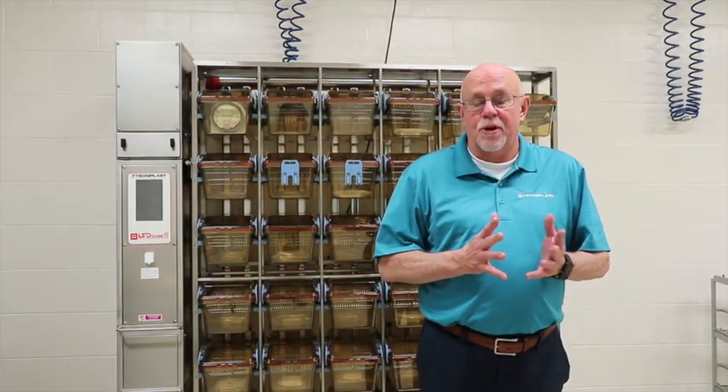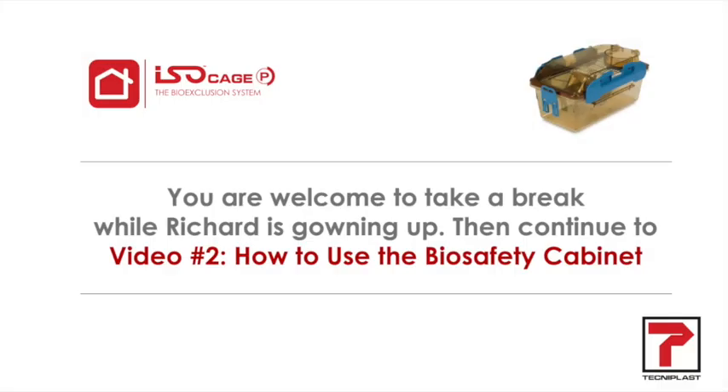We're now going to go over what you would be doing on a daily basis. I'm going to put on PPE and we'll show you what we do from that point.